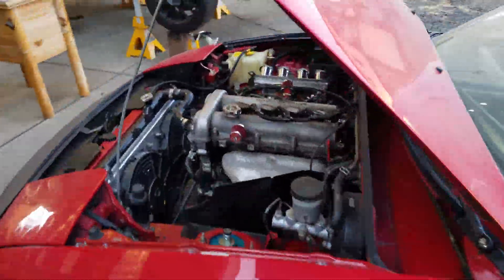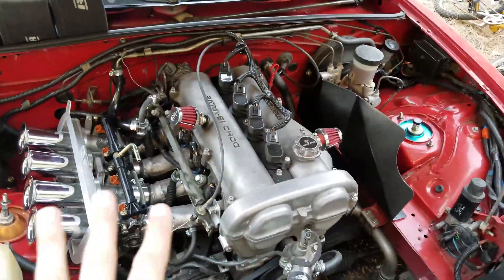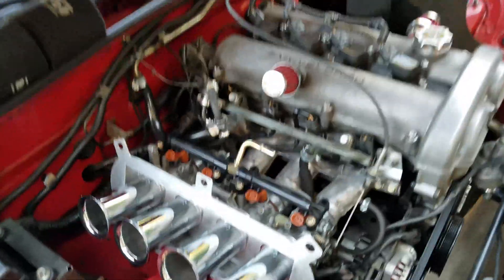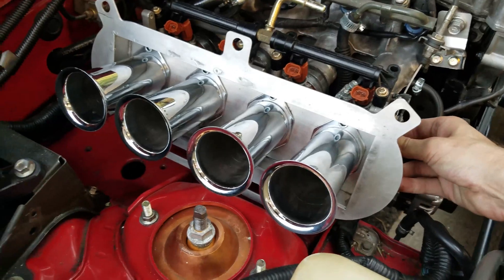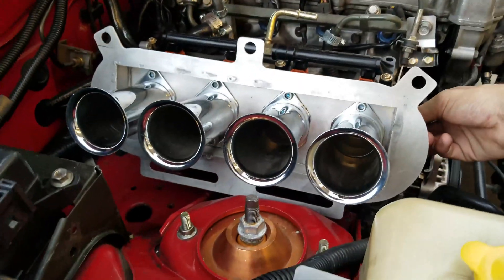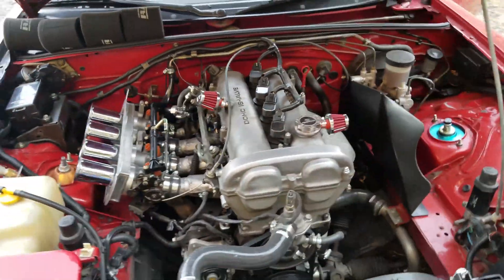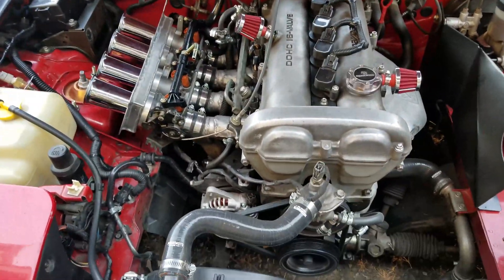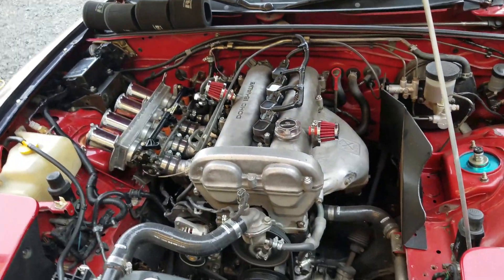The individual throttle bodies themselves sound really, really good. The engine itself is a little bit of a ticky mess, but it's hard to pass up this sound — it sounds amazing, honestly. And it improves throttle response by like 10-15%, just exponential amounts.